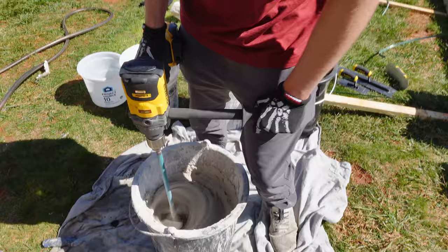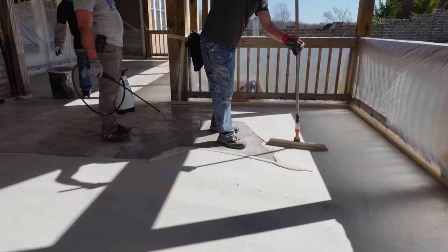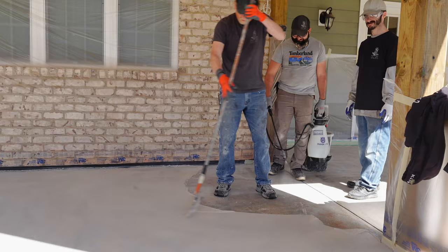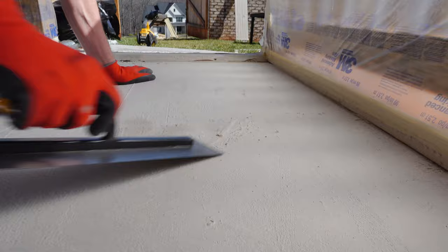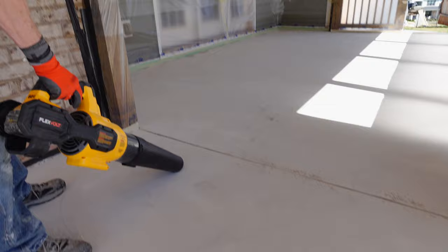The first step on a sprayed concrete overlay is what we call a slurry coat — some people call it a grout coat. We're just troweling concrete across the entire floor to get out any imperfections and get a smooth surface so we can start our sprayed concrete overlay. We went to lunch once we got this down to give it plenty of time to cure. Once we got back, we scraped any high spots, ridges, or chips, and then we're ready to apply the sprayed concrete overlay.